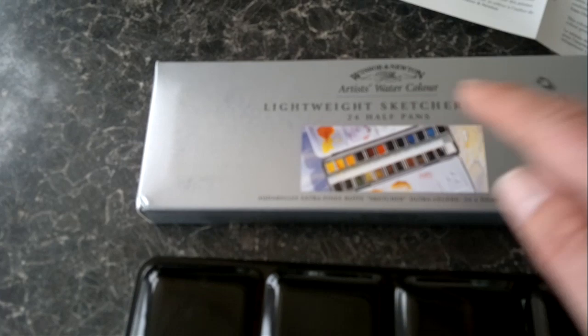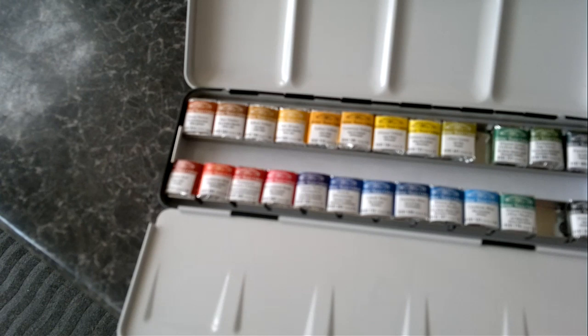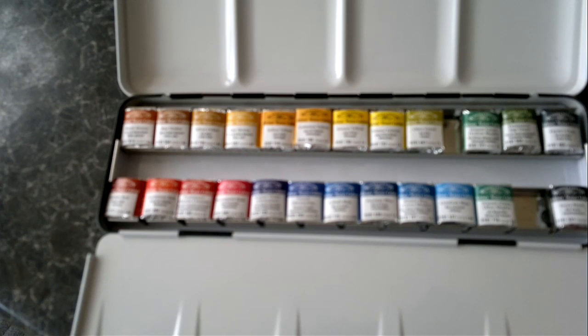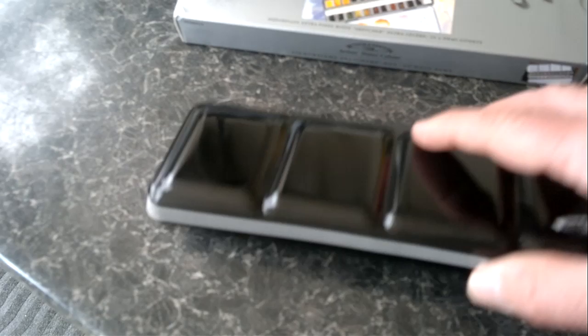Let me show you this Winsor & Newton artists grade watercolor set. It's a set of 24 half pans called the lightweight sketches box — I don't like the word 'sketches,' it's a painters box. It's a tin, glazed white on the inside, and that's what the 24 colors look like in the half pan sets — a good range. They close out when you're using it, and there's a little loop you can put your finger through to hold it in your left hand while doing your brush work with your right.